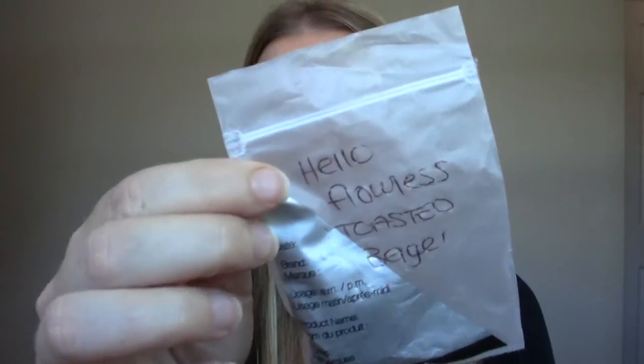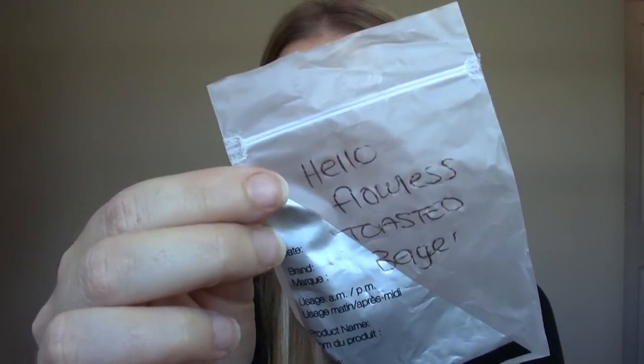It came in a little bag like this and I got the color toasted bagel, although when I looked online I believe it's toasted beige. I don't know why it's written down as toasted bagel. They did a color match on me — now this was several weeks ago. We're at the end of summer right now and this was done towards the middle of summer when I had a lot more of a tan, so it was quite a dark shade as you can see.